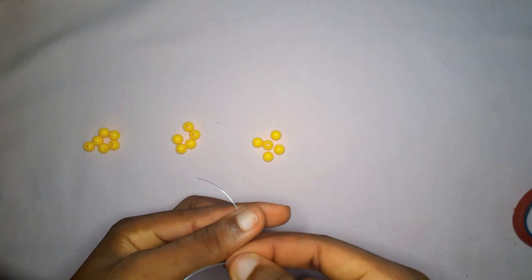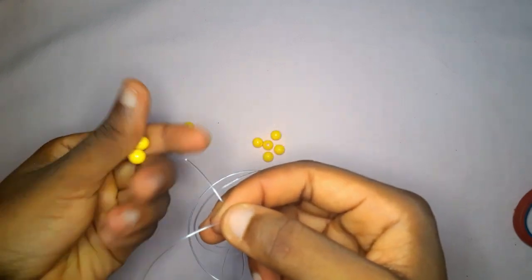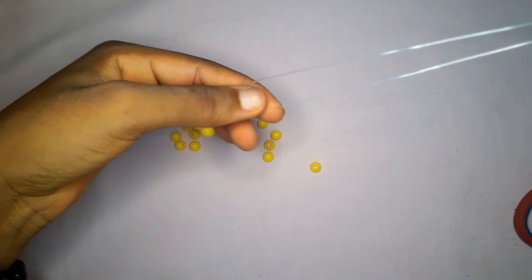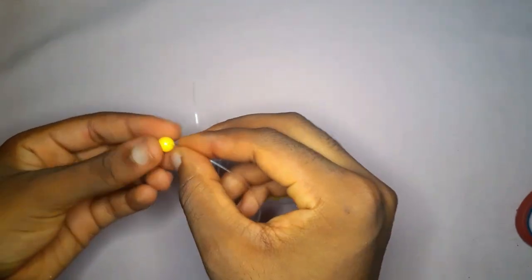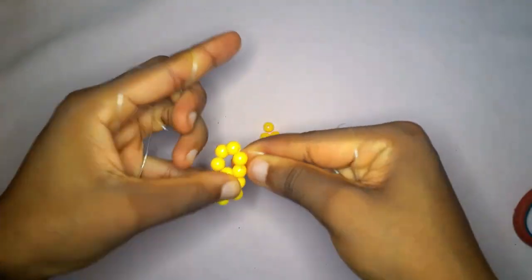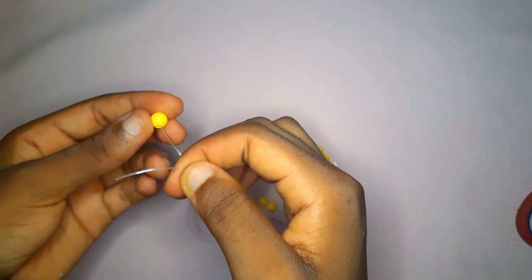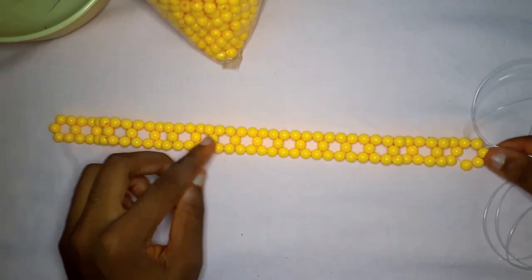For materials, I'm using yellow eight millimeter beads, a 0.80 fishing line, and a pair of scissors. You're going to start by picking up six beads, insert all six beads into your fishing line which is long enough to work with comfortably, then cross with the sixth bead. Pick up five beads, then two beads on one end and two beads on the other end of your fishing line, then cross with the second bead. Repeat this process until you have a total of 20 beads.